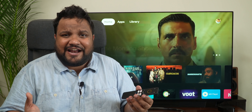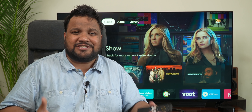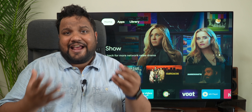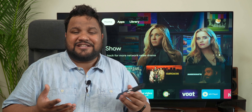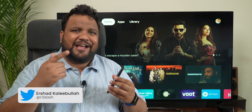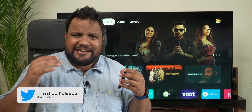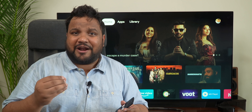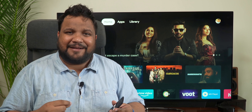It's one of a kind in our country because it's the only product that comes with Google TV pre-installed, and the only real competitor to this product is the Amazon Fire TV Stick 4K. But does it hold up? My name is Aishar. You're watching My Smart Price English, and this is our yet another attempt at giving you a really detailed review of a product so that your buying decision becomes easier.